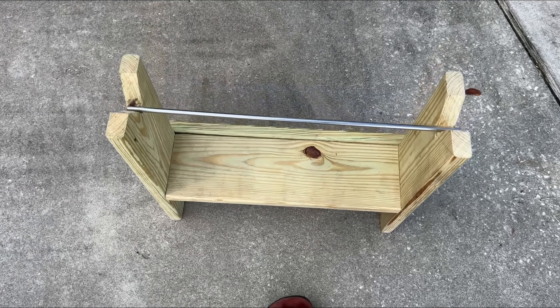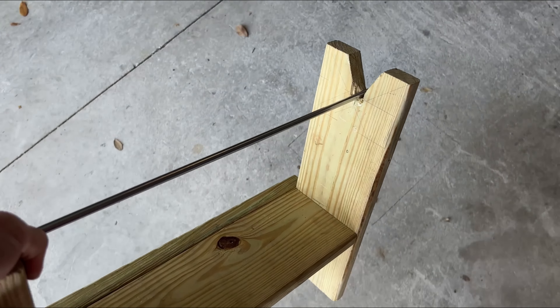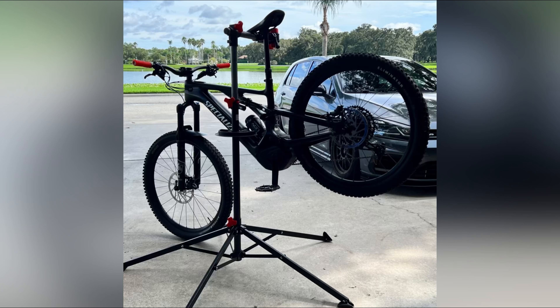It's also lightweight and easy to store when you're not using it. And before anybody says 'oh well there are better options' — you know who you are — I also have a regular stand-up bike stand.